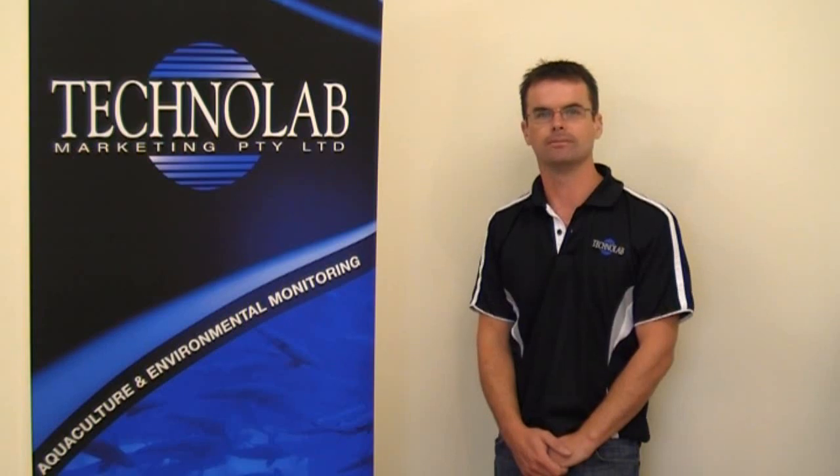Hi, my name is Scott Powell, Managing Director of Technolab Marketing. We thought we'd put a series of videos together to help end users service our portable and stationary dissolved oxygen monitoring systems. I hope they're of help to you.